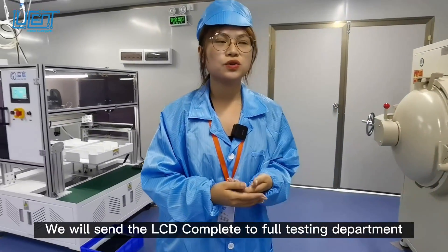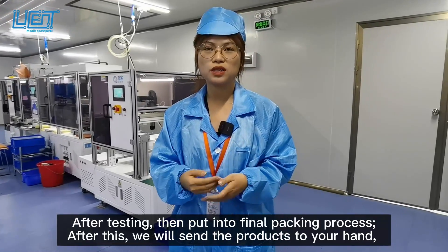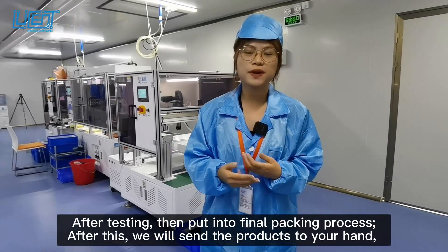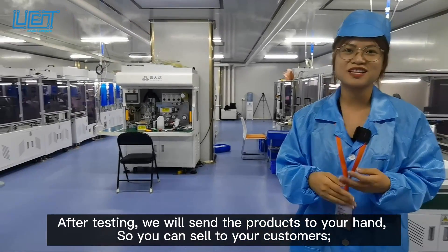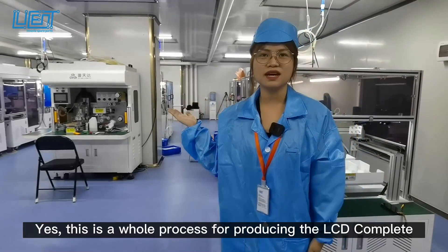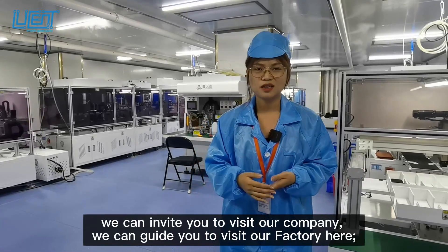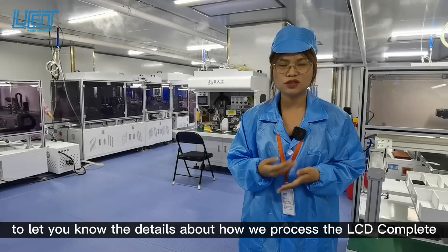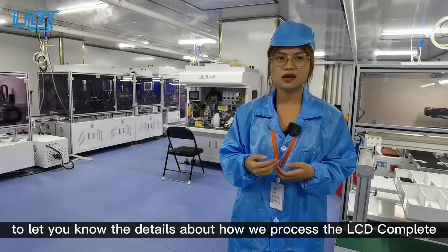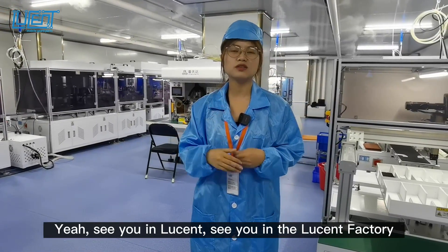After this, we will send the LCD complete into full testing. After testing, we put them into final packing, and then we can send the products to your hands so they can reach your customers. This is the whole process for producing the LCD complete. If you are interested, we can invite you to visit our factory to learn the details about how we process the LCD complete. See you at Lusun and see you at the Lusun factory!